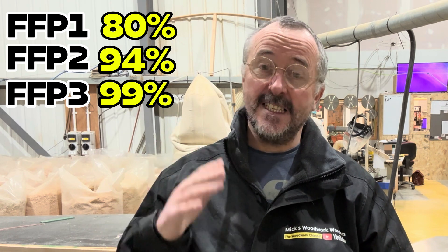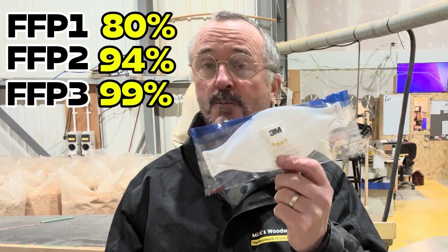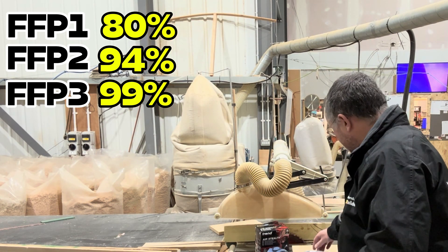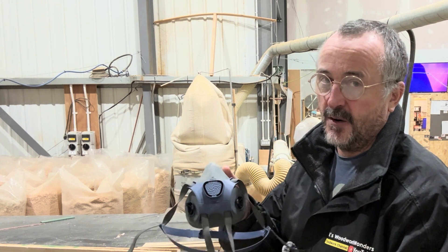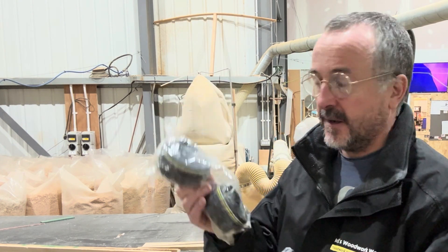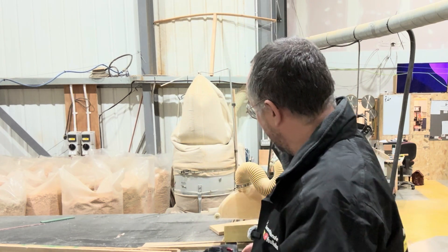FFP3 is of course the better one, and that's what you want to get if you can. You can get an FFP3 — something like this 3M one, which is really cheap and cheerful — but if you want a better quality mask, you can buy masks like this, which are the cheaper range ones that come with replaceable screw-on filters.